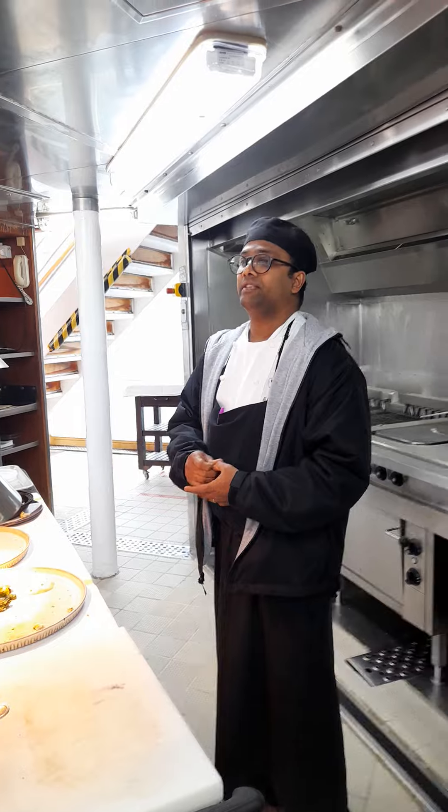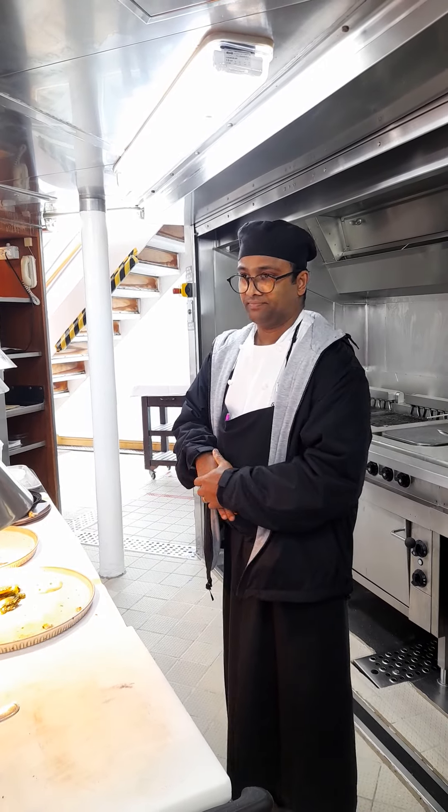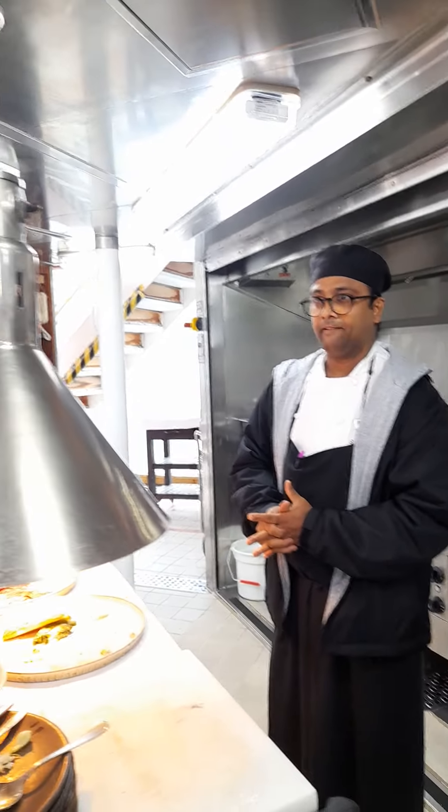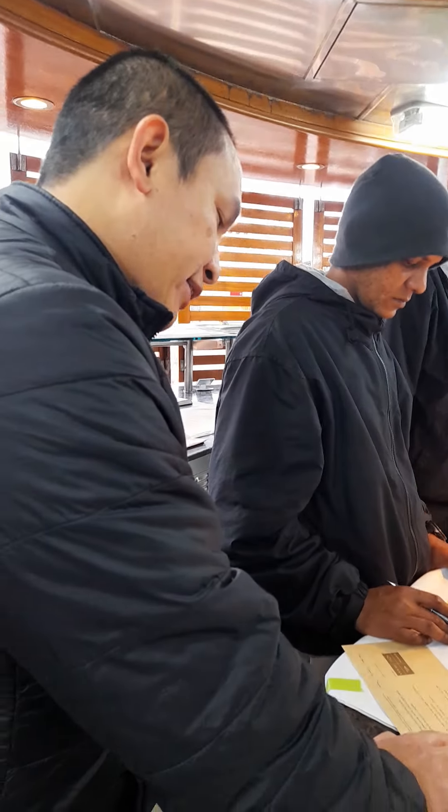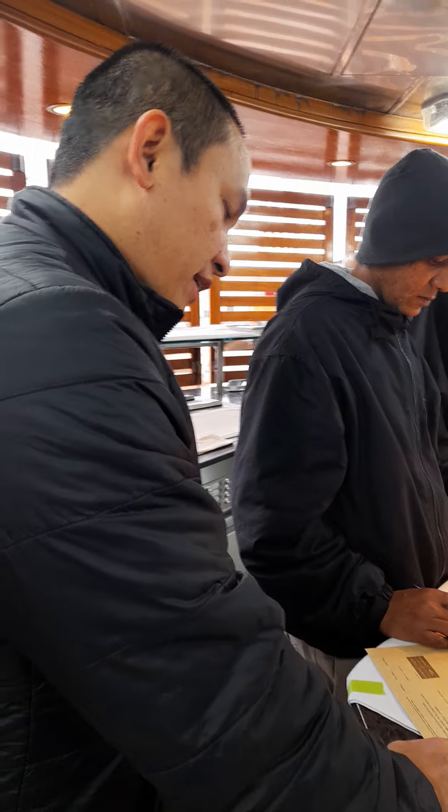Next, Jeffrey, what is the next? The next is carne asada center cut skirt steak, and then it comes with harissa aioli, steak butter, and classic fries.